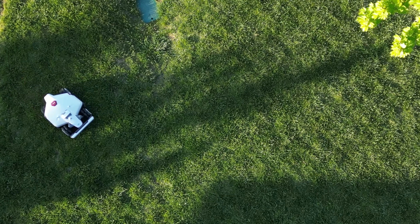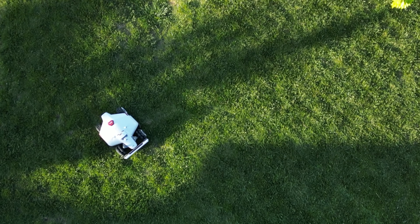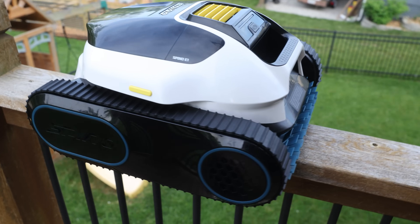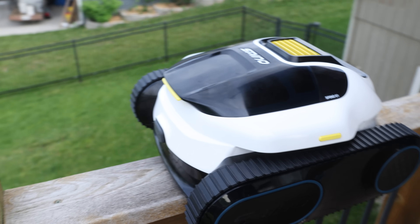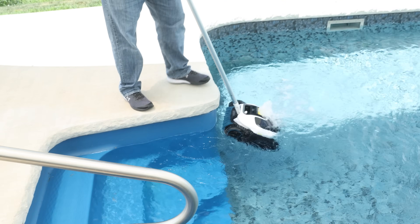Momotion, the company best known for their robot lawnmowers, has just released their first robotic pool cleaner. It's called the Spinio E1, and it's been running at my neighbor Joe's house for about a month now. In today's video, I'll show you what makes the Spinio E1 stand out over other pool robots. We're going to cover setup, app control, how well it cleans, and run time. Along the way, we're going to hear from Joe, who has way more pool robot experience than I do and isn't shy about sharing it. So if you're the kind of person that's already automated your lawn or your vacuuming, this will be your next logical step.